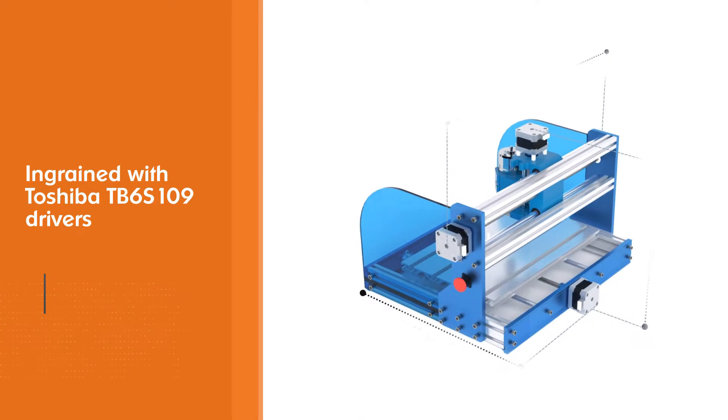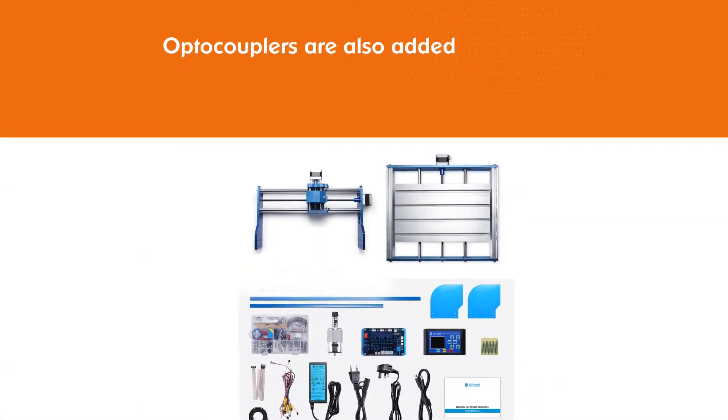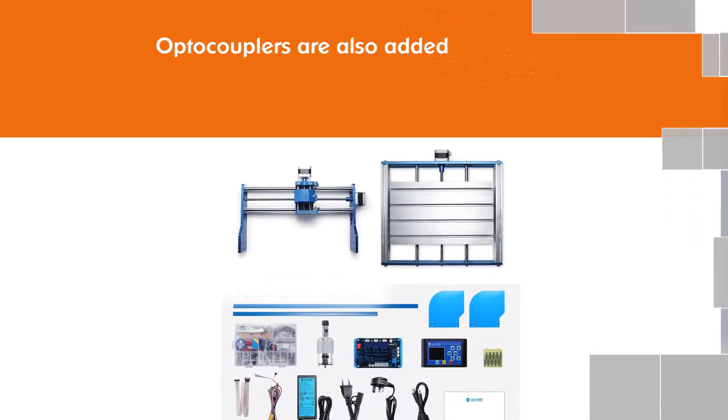Optocouplers are also added to this machine in an attempt to give extra protection to the mainboard for the longevity of this machine. The sides are lined with acrylic baffles that ensure that you are safe as you keep an eye on the workpiece.